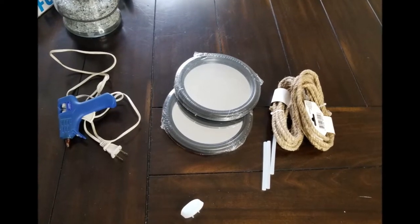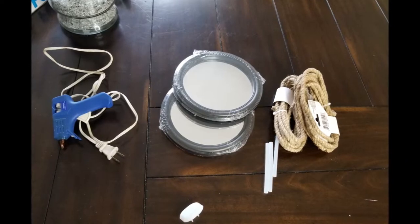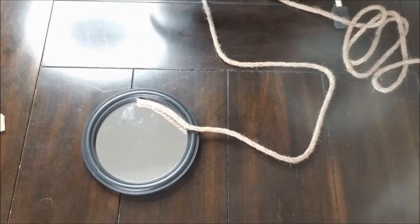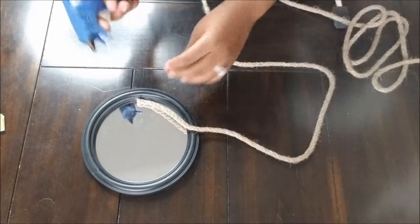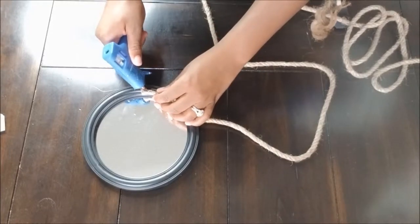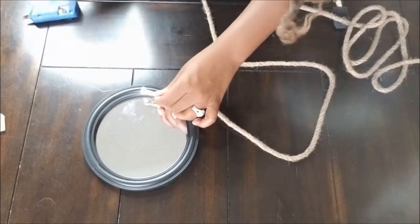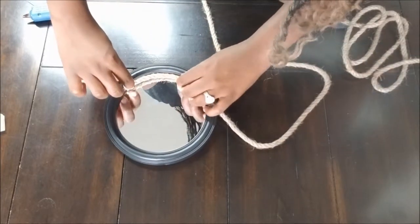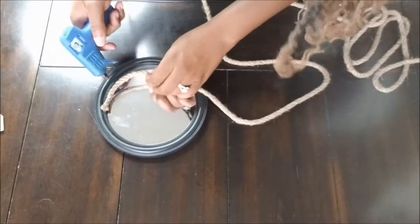For the first project you're going to need circular mirrors and nautical rope from the Dollar Tree. You're also going to need a glue stick and glue gun. I also used acrylic paint from Walmart that was 50 cents a piece and a foam paint brush. This project is super easy — just start by taking your Dollar Tree nautical rope and wrapping it around the mirror as you glue.